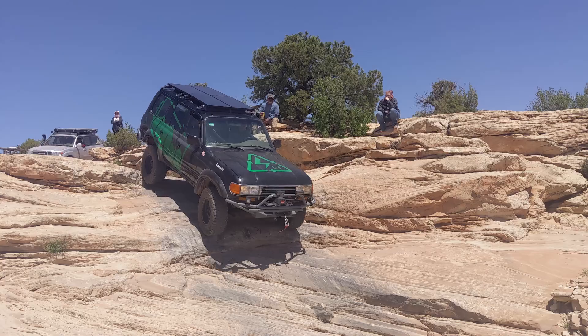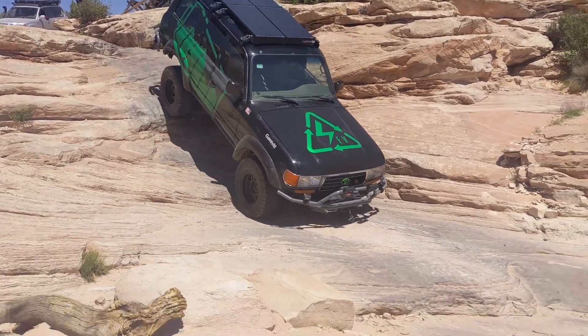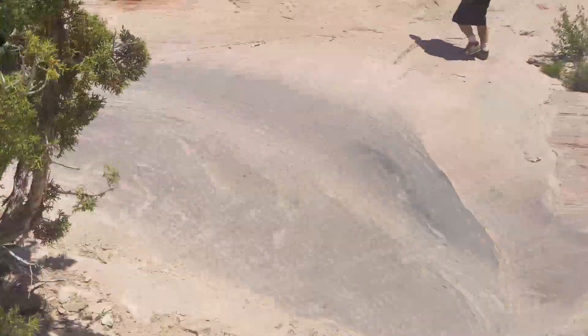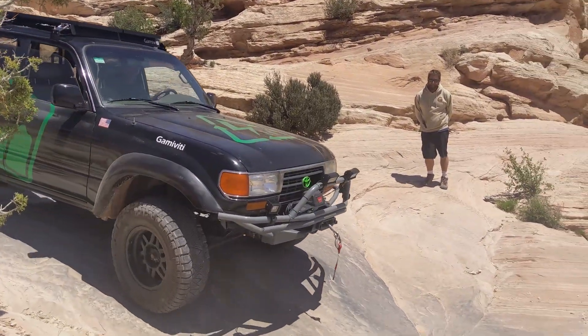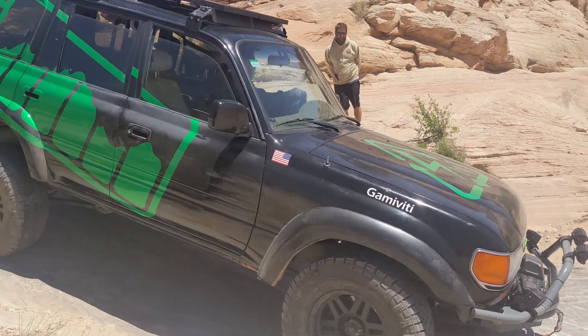Well, I don't think you're the first electric Land Cruiser. I think Electric GT had some FJ40s, but you are one of the coolest — you might be the first FJ80. I don't think I've seen any of those. Possibly. There is a company in South Africa and Australia, and they make electric Land Cruisers for mining operations. They are 70 Series Land Cruisers, and those are really cool.